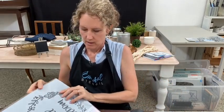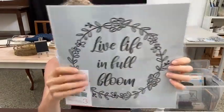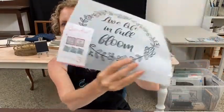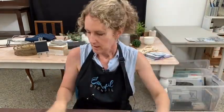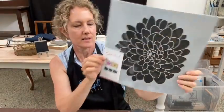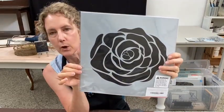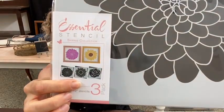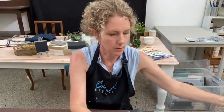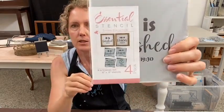There's a 'Spring Sayings' stencil with phrases like 'Live Life in Full Bloom,' 'In a Field of Roses She Is a Wildflower,' and 'All Things Grow with Love.' Then there's a gorgeous set of three flower stencils — a dahlia, a rose, and a sunflower. The last one I will be using today is part of the Easter collection — it has some gorgeous scripture verses on there.